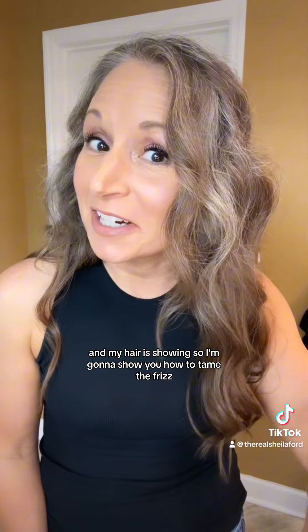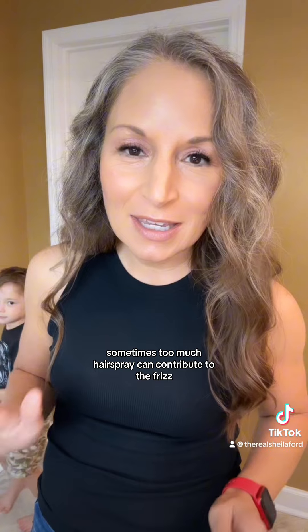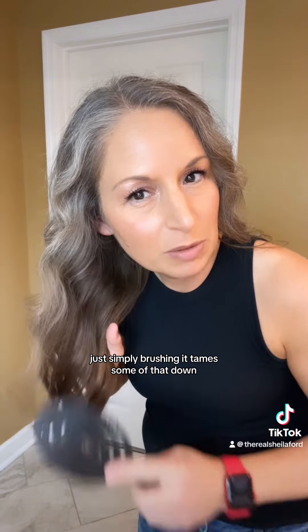I have been out in the Florida humidity and my hair is showing it, so I'm gonna show you how to tame the frizz. First thing I'm gonna do is just brush this out — I put hairspray in my hair, and sometimes too much hairspray can contribute to the frizz. You can see it starting to look shiny again just simply brushing it.